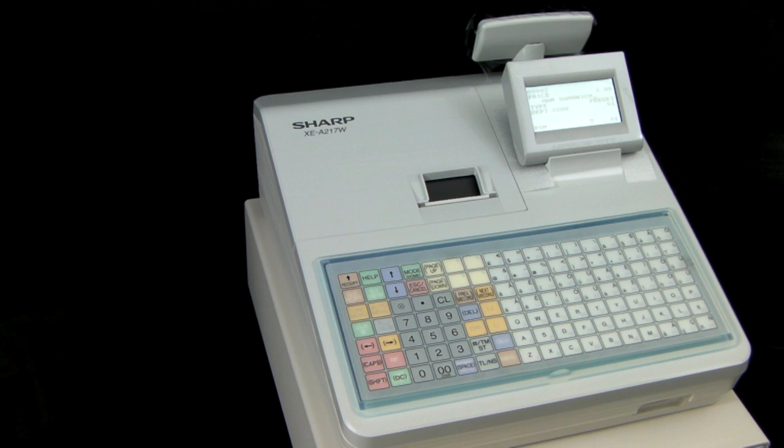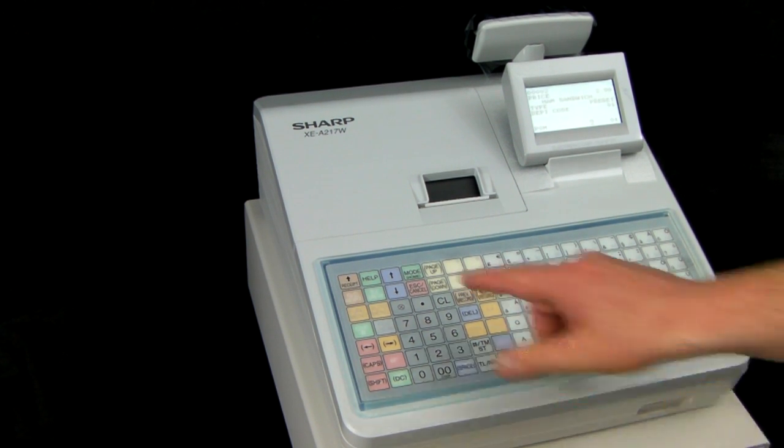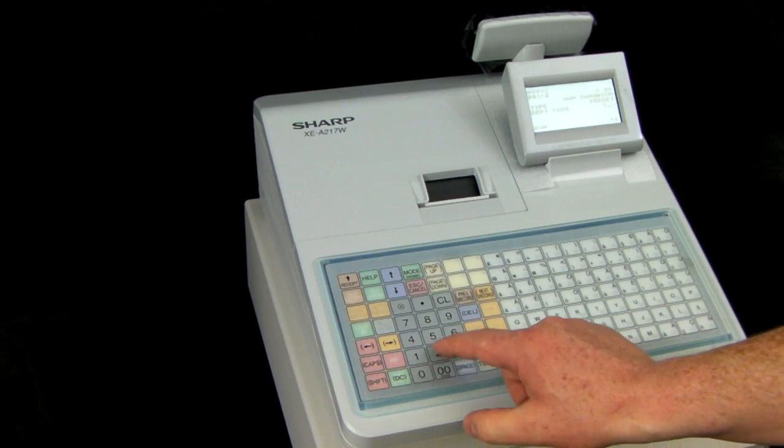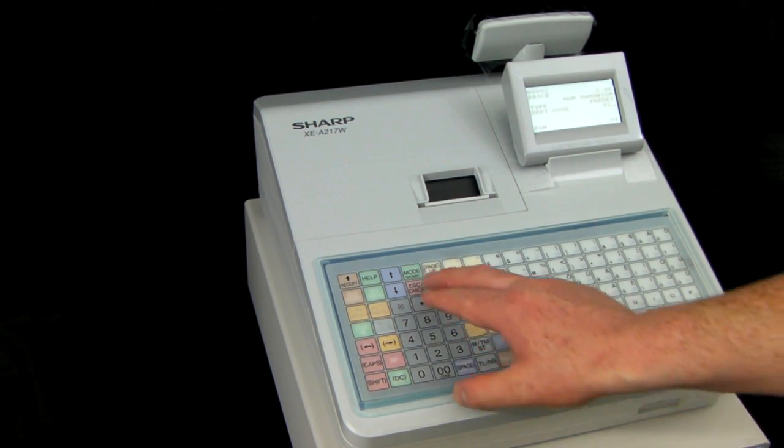Once you're happy with your description you can leave it as that. Normally on this type of till you would have your product as preset so you can leave that at preset, and your department code will depend upon how you're splitting your sales up into the different departments. For the purposes of this demonstration we'll put all our food sales through department 2, so you would scroll down to department code and then type in 02 and press escape cancel.